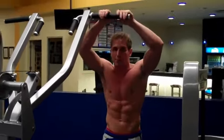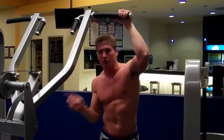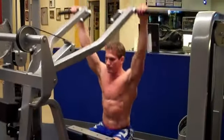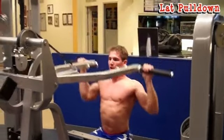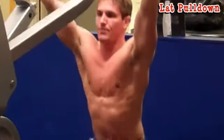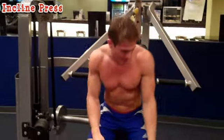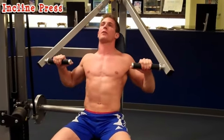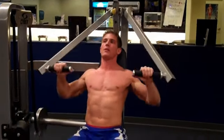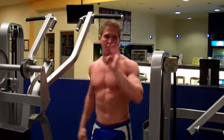This exercise routine uses supersets: 15 to 20 reps per exercise per machine, going back and forth between two machines for three sets. The first superset is lat pulldowns — sit down, make sure you have proper form, and do 15 to 20 reps. As soon as you finish, jump up and come over to the incline press. Sit down, lean back, and perform another 20 reps. Breathe properly, then go back to the lat pulldown and repeat three times.